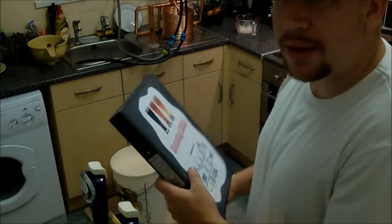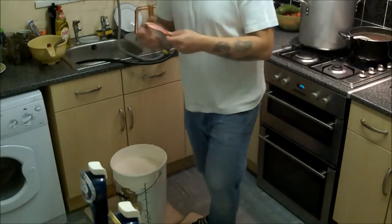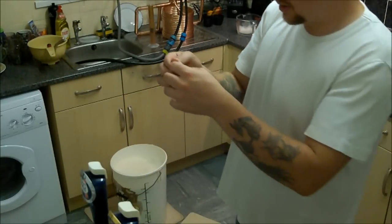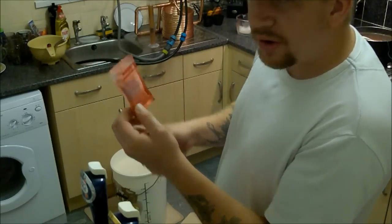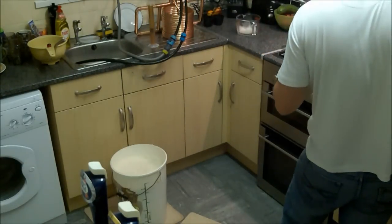I'm happy with that. So we'll get some yeast in. Here I've got a packet of SafeAle US-05 yeast. I'm going to use all but the last three or four grams of this, because those last three or four grams are going to go into a side batch.